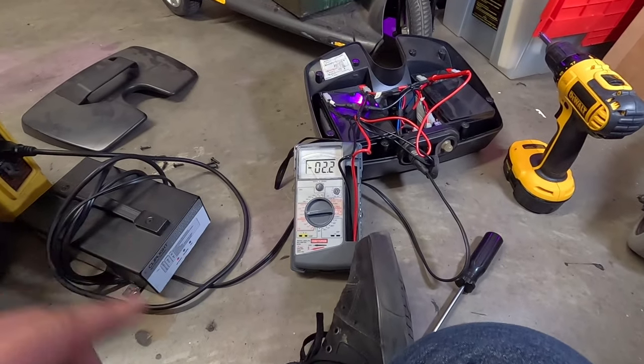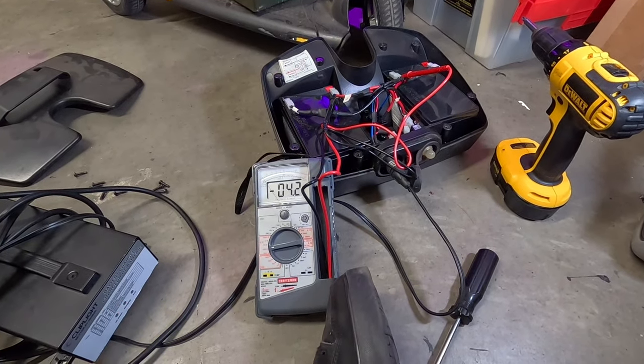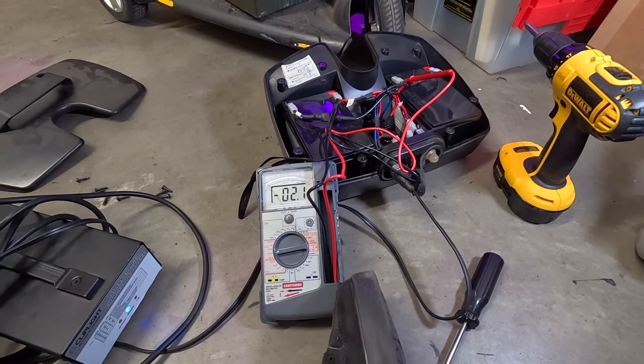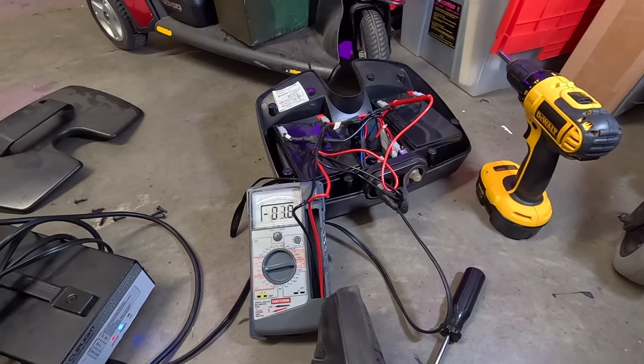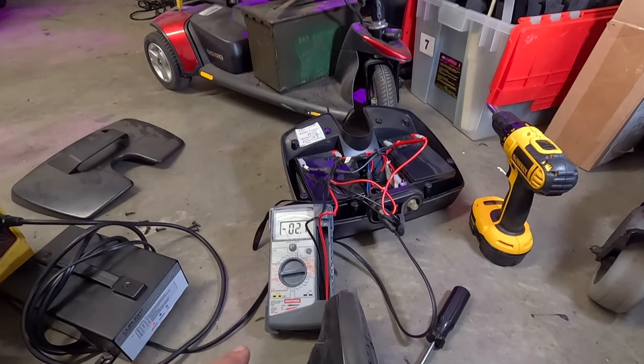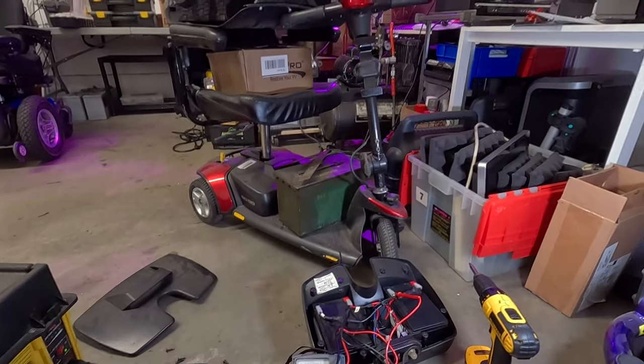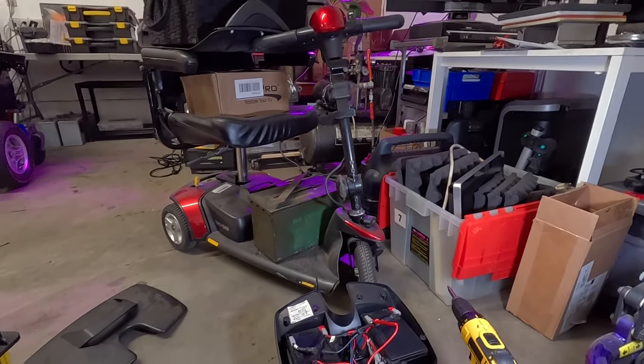I'm going to let this cycle for a few minutes and see if it'll start doing something — just to get an idea of if these batteries are anything at all, like if they're going to take a charge. I'm going to do some looking around and see if we can find ones for a little bit cheaper somewhere. Random scooter thing — I guess we'll have to put a switch up there too, but that's pretty easy.